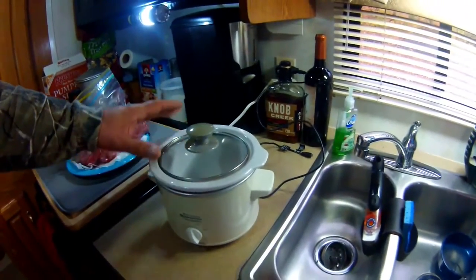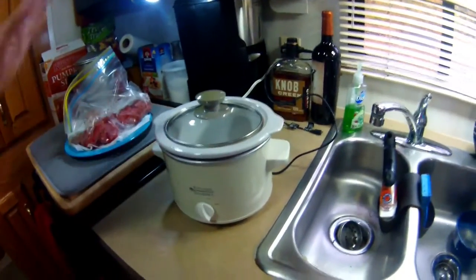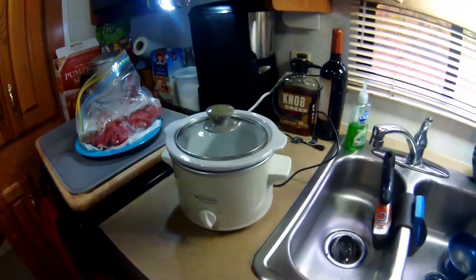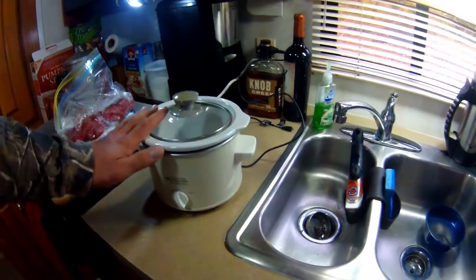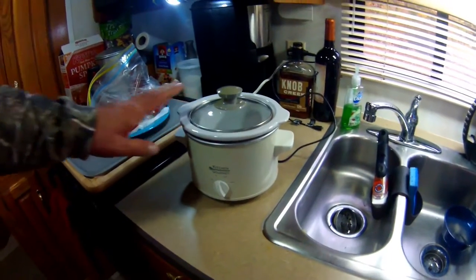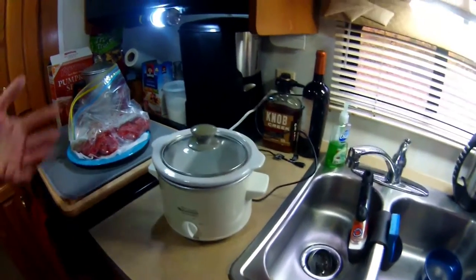What we have here is my small crock pot — I think it's a two-quart, and it's the perfect size for the RV. Not only is it small, it only takes 150 watts of power, but it's big enough to make a meal for two to three people.